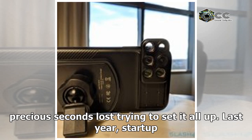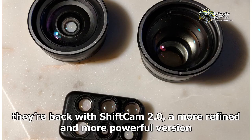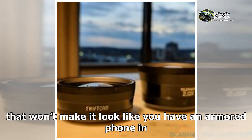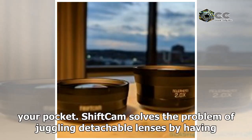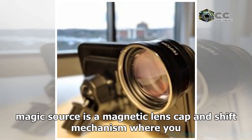Last year, startup ShiftCam introduced a case and lens system that resolved all those issues. Now they're back with ShiftCam 2.0, a more refined and more powerful version that won't make it look like you have an armored phone in your pocket. ShiftCam solves the problem of juggling detachable lenses by keeping the lenses always on the phone. The magic is a magnetic lens cap and shift mechanism.